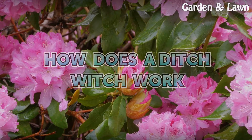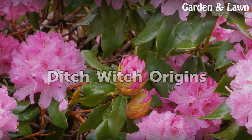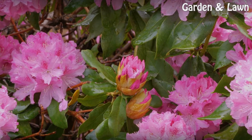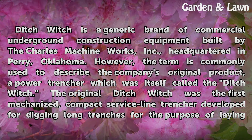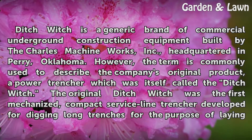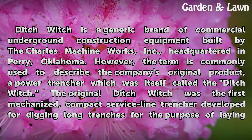DitchWitch is a generic brand of commercial underground construction equipment built by the Charles Machine Works, Inc., headquartered in Perry, Oklahoma. However, the term is commonly used to describe the company's original product, a power trencher which was itself called the DitchWitch.